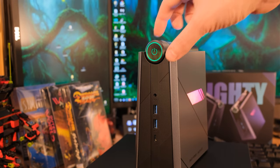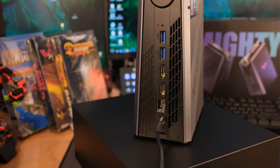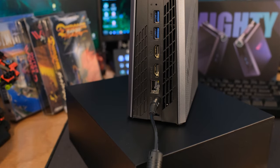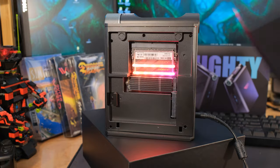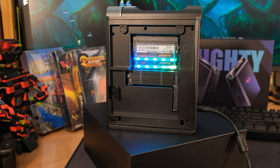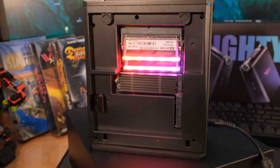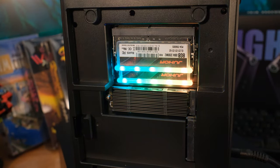In the back we have two more USB 3.2, two HDMI — both can do 4K at 60 hertz — then gigabit ethernet and the power adapter. Now check this out: if you want to look under the hood, you don't need a screwdriver. The side panel is magnetic and has a couple of plastic hooks on the bottom. It just pops right off but it's sturdy. It comes off so easily and then you can see your M.2 and two DDR4 RAM sticks. So if you want to change those out, it's extremely easy.